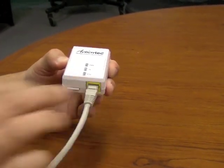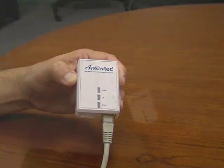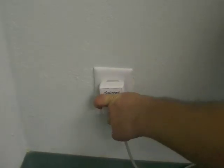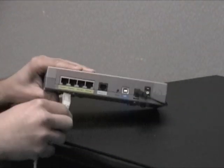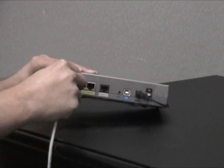Insert an Ethernet cable into the port on the bottom of the first adapter. Plug the adapter into a nearby electrical outlet. Plug the other end of the Ethernet cable into an available Ethernet port on the back of your router.